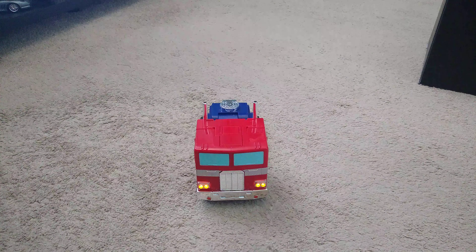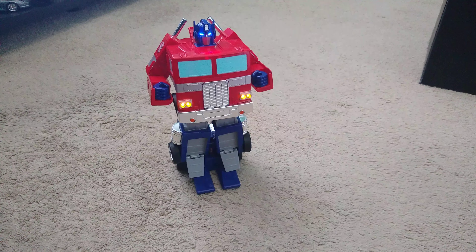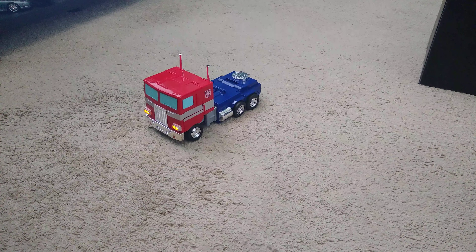I'll zoom in a little bit here. Let's roll. Obviously it's a little tough on the carpet, but on a tile or wood floor, hard surface, it goes fast.